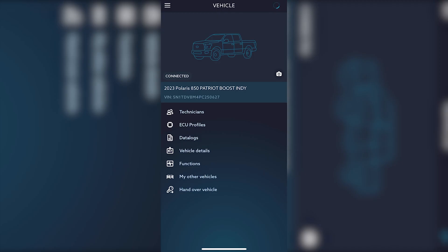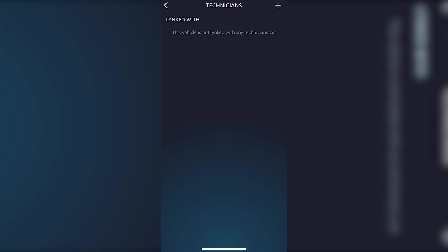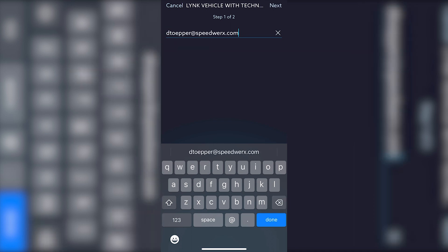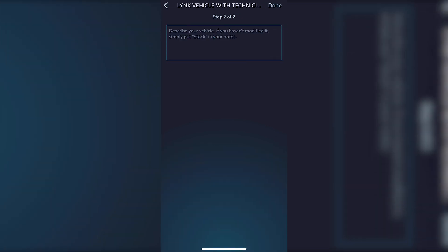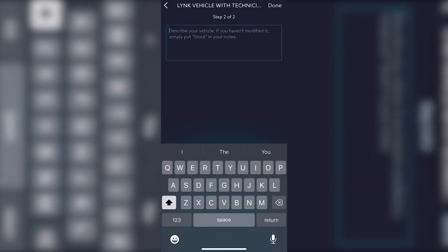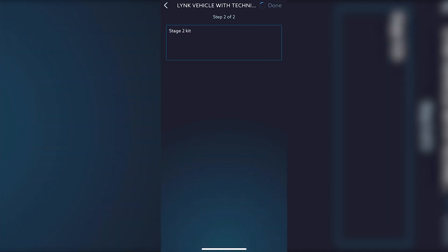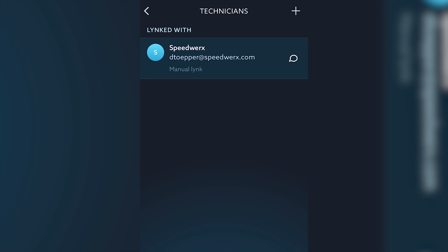The next step is to add Speedworks as a technician by clicking Technician. You'll see the plus button on the top right. You will hit that and enter the email address to Speedworks. You'll hit next to continue, and then you will say what you're looking for for your ECU. Right now we are working on a Polaris boost, so for example we'll say Stage 2 kit. Once the email is sent, Speedworks will be notified that you have linked your vehicle successfully with them, and they will unlock the ECU profiles for you to flash your machine.